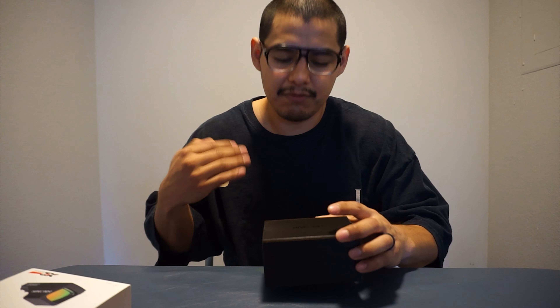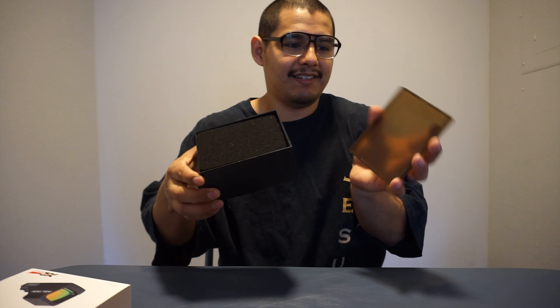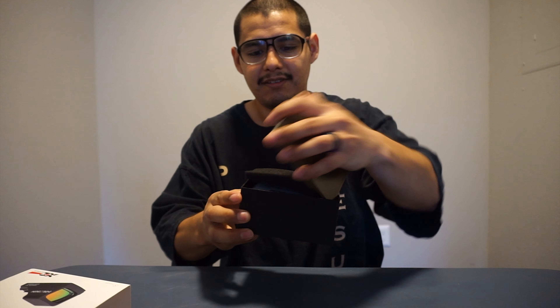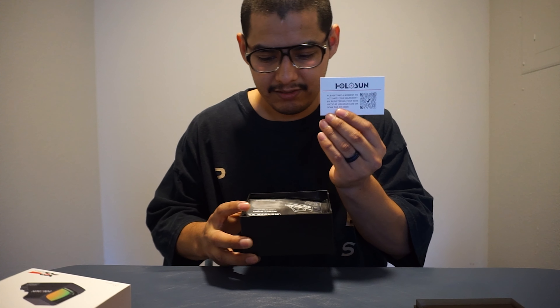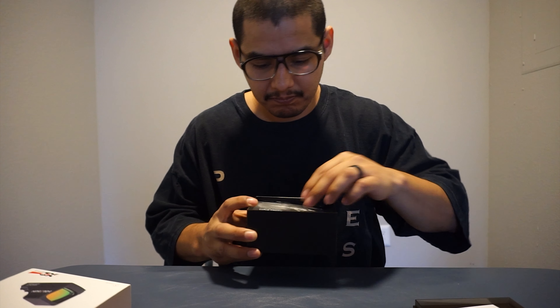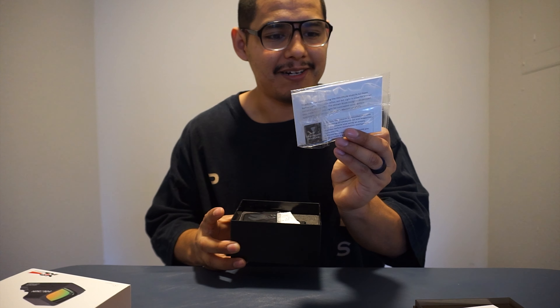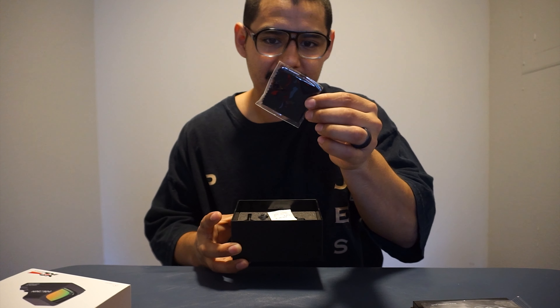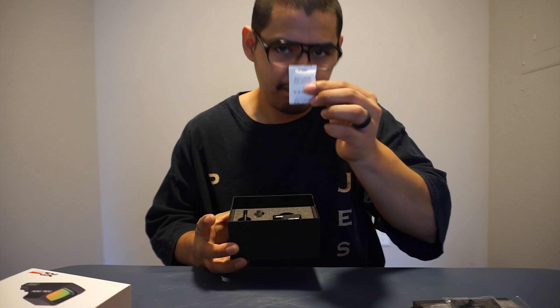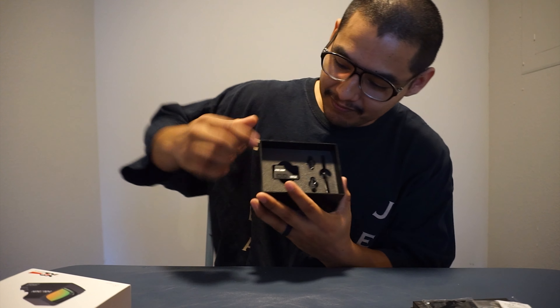Let's open it up — I'm so excited. It comes in this nice little box. This optic was $230, including tax and the delivery fee — I bought it on Amazon. Inside there's a little case, they sent a card, and here's the user manual, which is important.